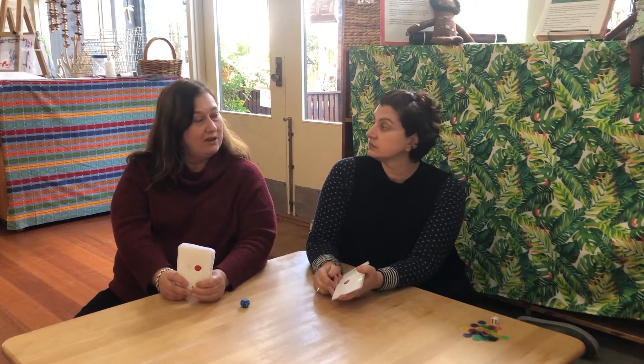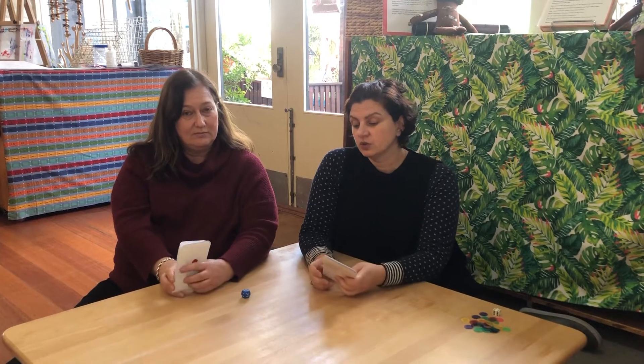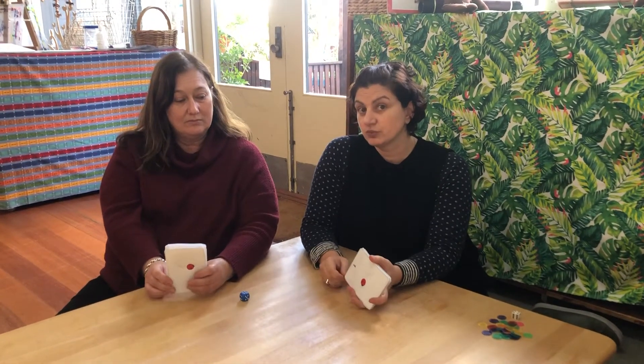We could play matching games. We could do counting. We could probably do a memory game as well. But we're here to talk about doing some simple additions with our cards.